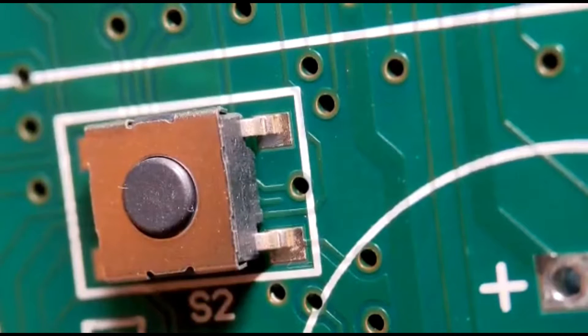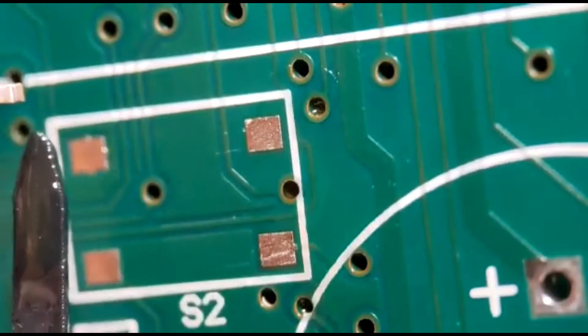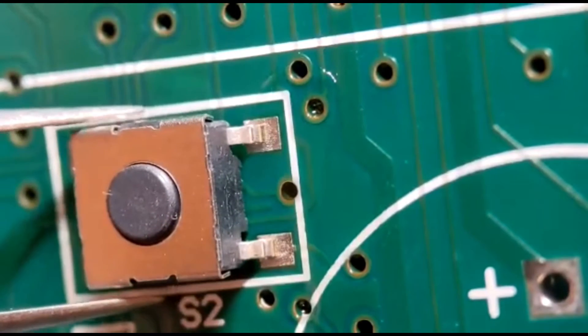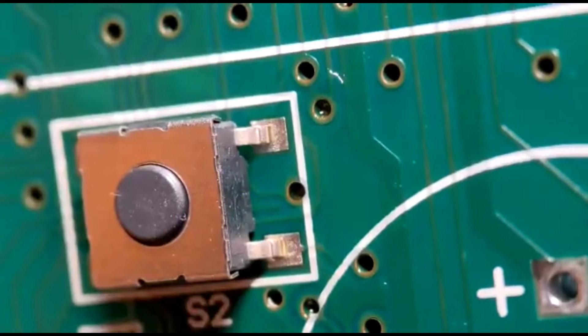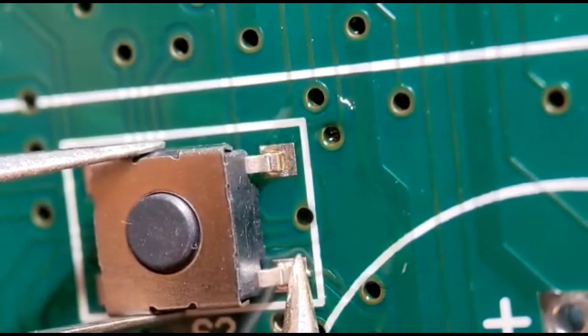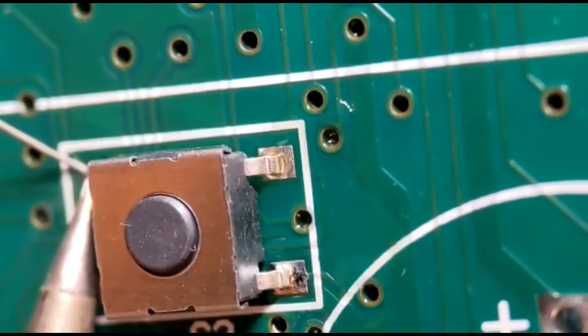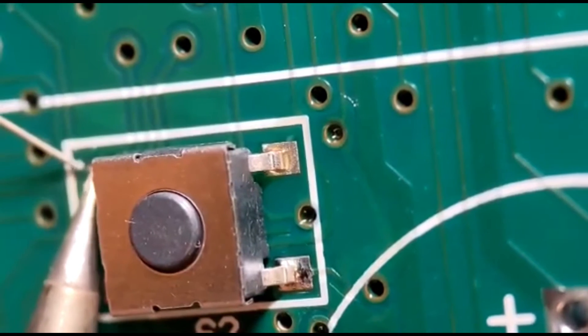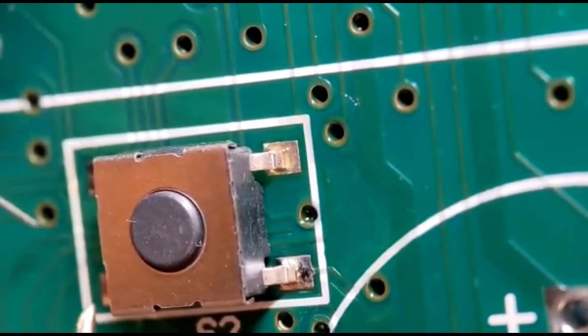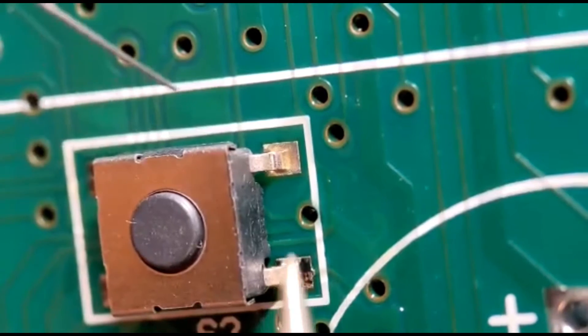Now coming on to a surface mount switch. The main reason I'm showing this is the cleaning and fluxing aspect. The key thing about a surface mount switch is you cannot get any flux or contaminated cleaning fluid down into the center. I flux it carefully with the component off the board, then tack the bottom right pin first — which is what I normally do with a four-way component like a switch or crystal. Then I do the two back joints properly. Avoid getting any contaminated fluids or flux down that center.